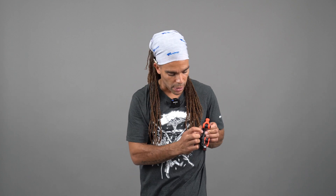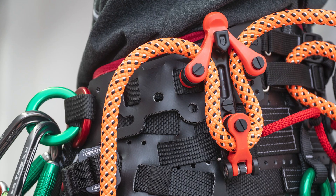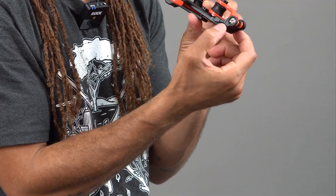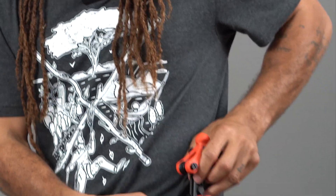Once you get that in there, you'll attach it to your harness with the back clip here. One of the key things to remember is that there's a hole here for an accessory cord to fit in there and secure this to the back of your harness as well.